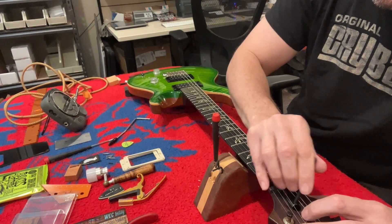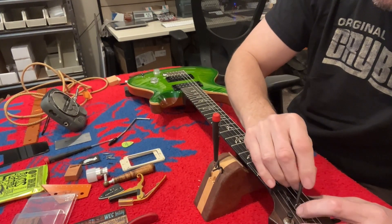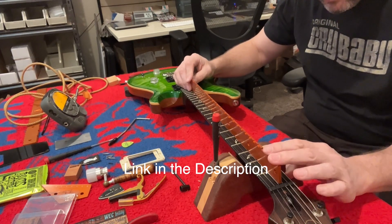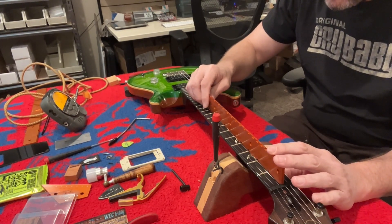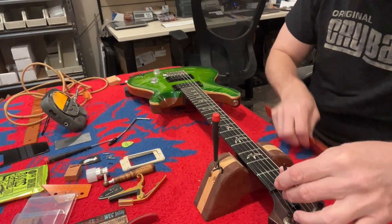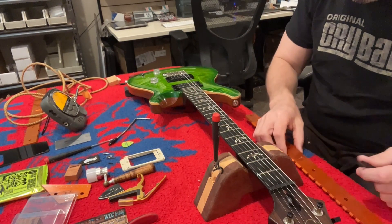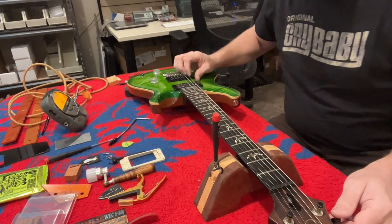This truss rod is turning well, so we're going to give it one, two turns. Let me grab a straight edge — this is my least used straight edge in the bunch and it's got both PRS scales on it. It's got a little back bow in it, which is funny — maybe I adjusted it too much. Let's put it back and just get it flat and see where we go from there. I did adjust it too much — that's pretty well flat. We'll go with that.